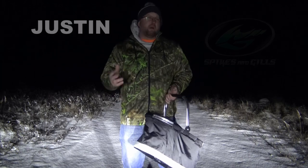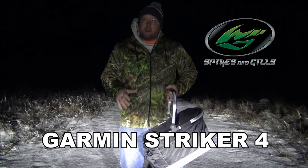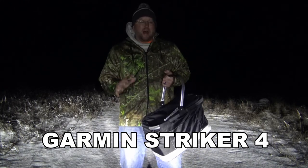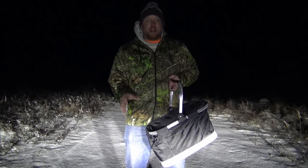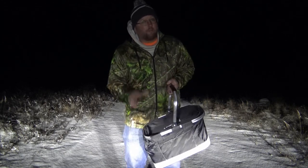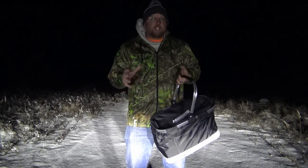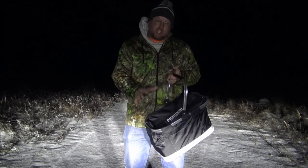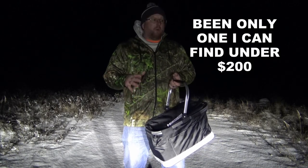Hey, how's everyone going? This is Justin with Spikes and Gills. I want to show you my Garmin Striker 4 ice fishing flasher setup. I've found it's the most inexpensive ice fishing flasher out there on the market today. It's actually $130 at Walmart, but two years ago when I bought it I got it for $100. I've been searching for other ice fishing flasher sonar depth finders that are under $200 and couldn't find any.